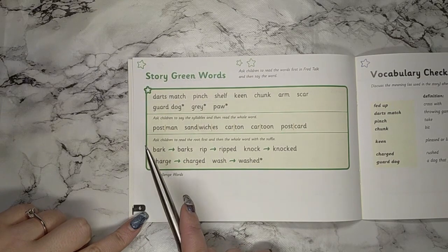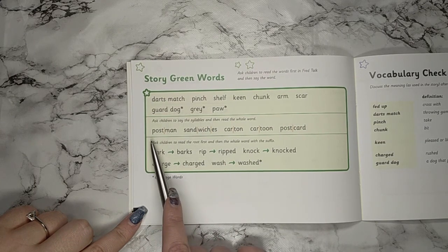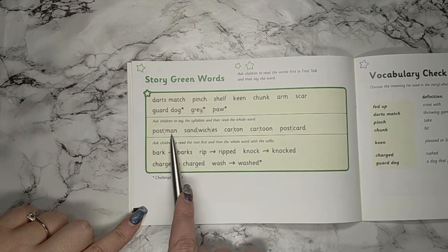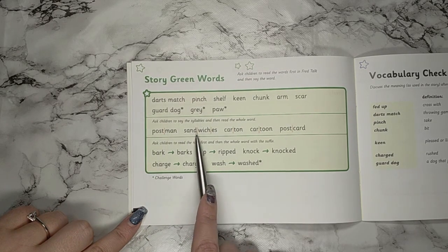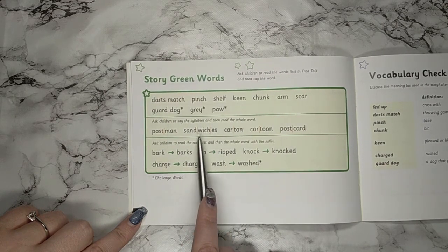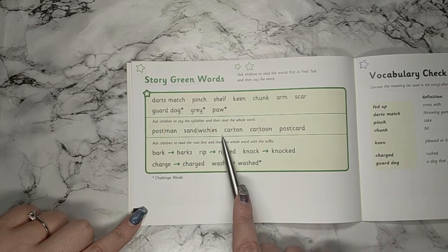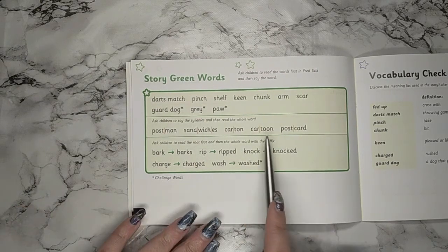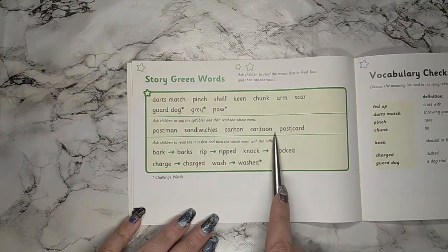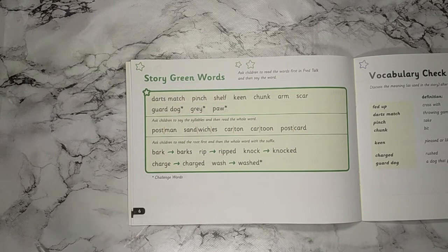Now let's move on to the multi-syllabic words. I'd like you to read the first syllable, then the second syllable, then the whole word together: post-man — postman. Your turn. Sand-wich-es — sandwiches. Car-ton — carton, it's like a carton of juice. Car-toon — cartoon. Post-card — postcard. Well done, great work.